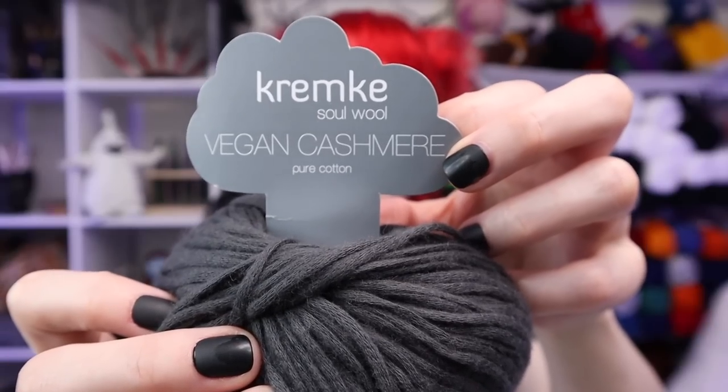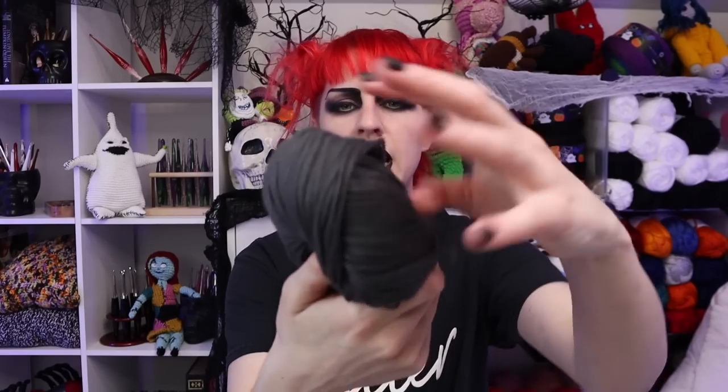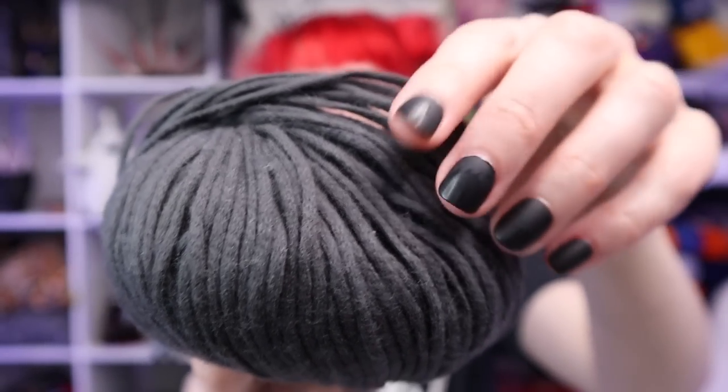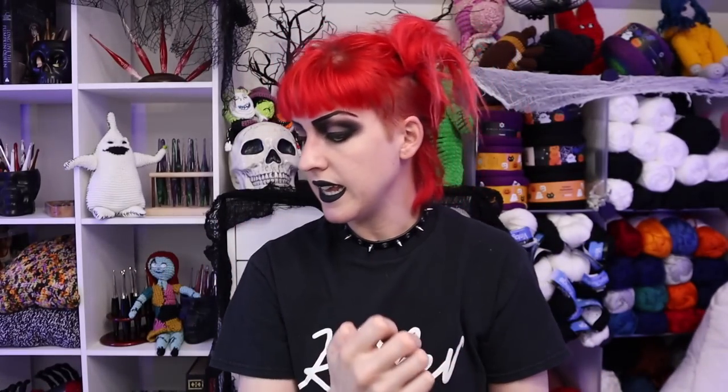This is the yarn I got with my points — it's a vegan cashmere, pure cotton. Love this tag. It suggests 3.5 to 4 millimeter knitting needles and doesn't specify a hook, so I'll mess around and play to see which works best. I was really intrigued when I saw it. It definitely seems like a summer one. It has a little bit of fuzz to it, but I think if I used an open type of stitch it would work really well — maybe like a duster.